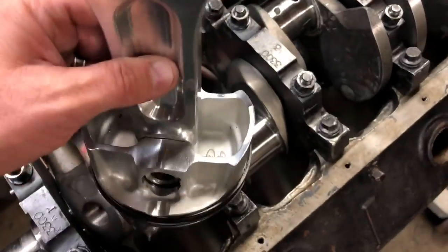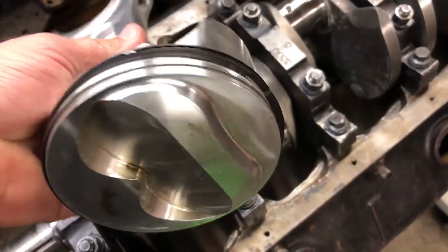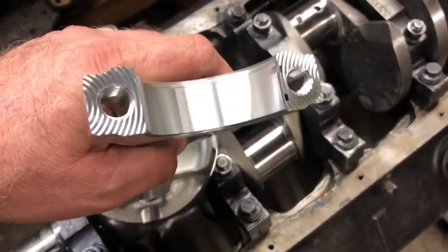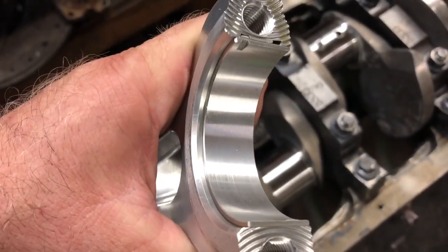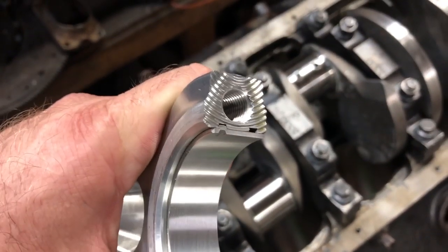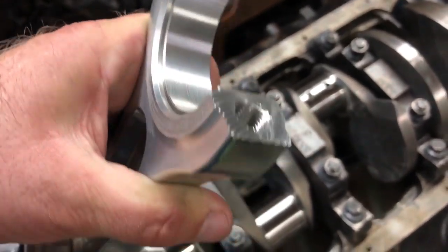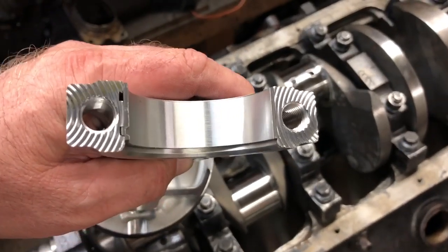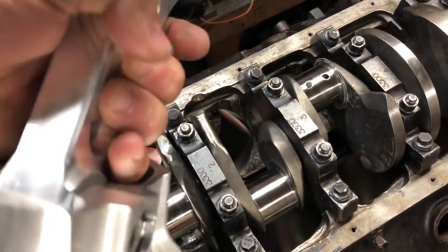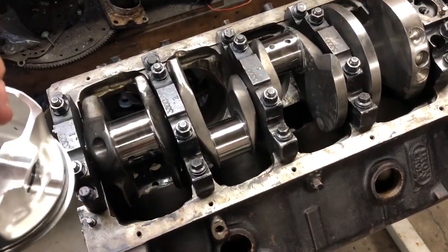Here are the rods. I've already got the rod hung on the piston and the rings are on it, so we're close to getting ready to assemble. You'll notice this is a set of aluminum rods — GRPs. The bearing is offset away from that chamfered edge. This rod is machined so that the cap fits perfectly, which helps hold the cap in place so it doesn't move as it's expanding. We're going to get all the bearings in the rods and then start hanging the rods in the motor.